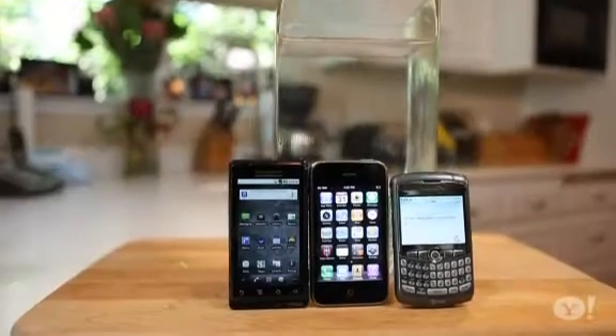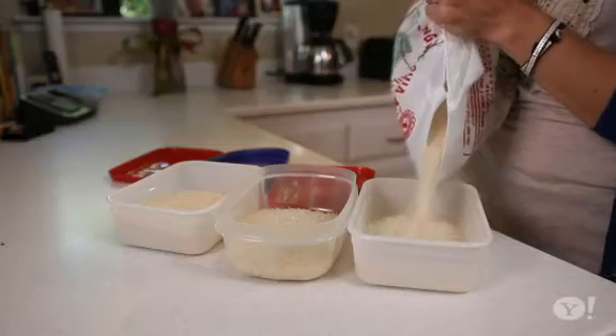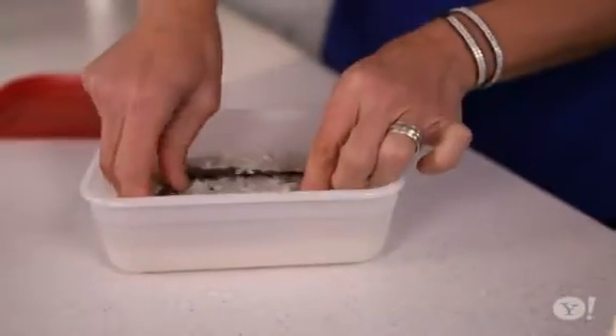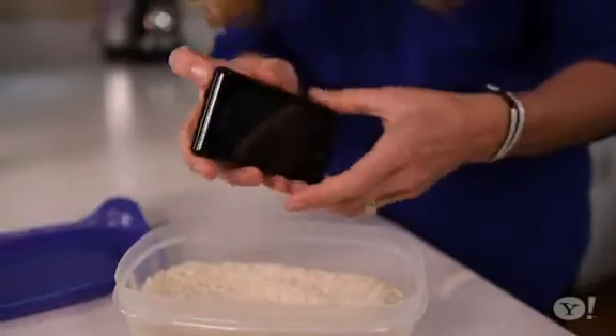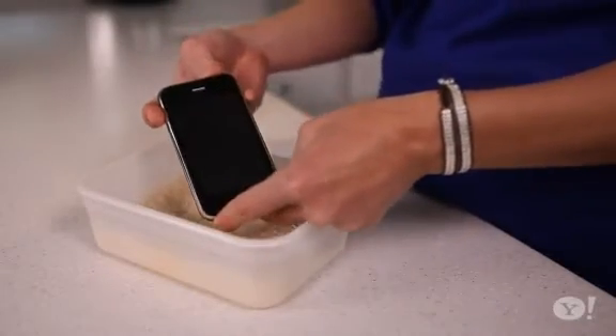Millions of expensive phones are damaged each year by the dreaded plunge. In the past, we've tested to see if rice can really dry out a phone that's taken the plunge. The results were mixed. Blackberries were salvaged with this method, some Android phones were revived, but we were completely unsuccessful resuscitating an iPhone.